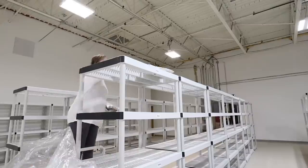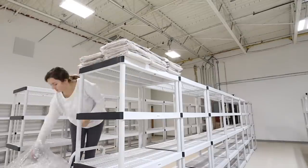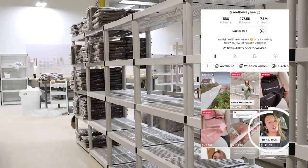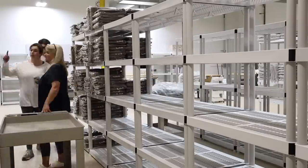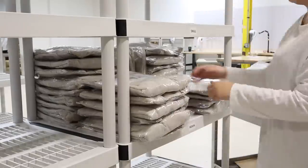That gets me so annoyed every time. And you know what's also really annoying? Big influencers stealing from small businesses. If you want to hear more about that, go to my TikTok where I address the whole situation. But this is a happy vlog — no negative energy here. Let's get back into this launch that is happening this week.